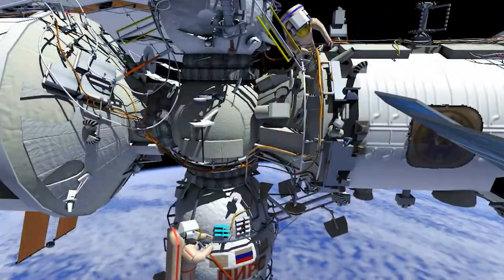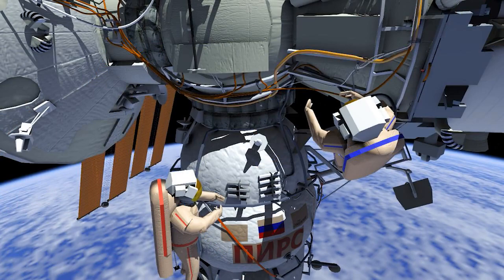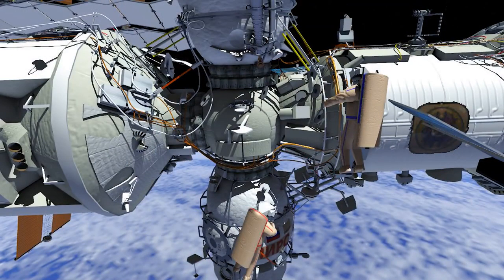Then they will translate to DC1. Three lower frequency DC1 Coors antenna connectors will be demated, removed, and stowed on the service module. Four high frequency DC1 Coors antenna connectors will be demated and routed to SM panel number 9.